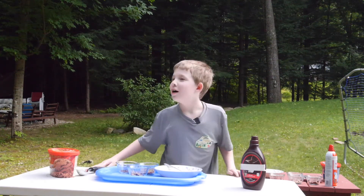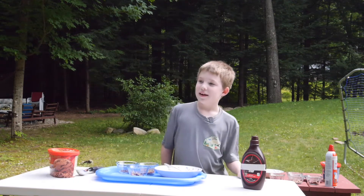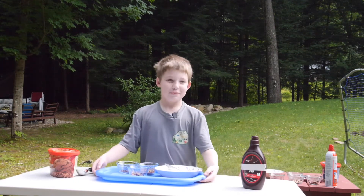Welcome to Cooking with Ben. Today I'm making a banana split.